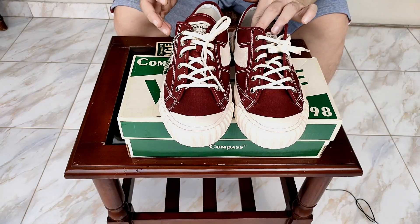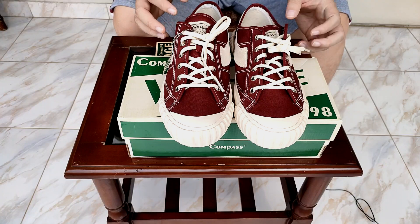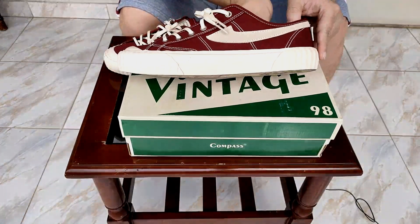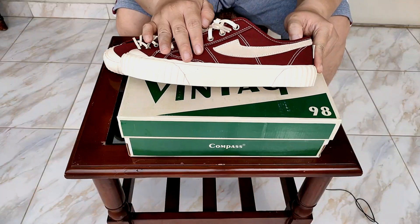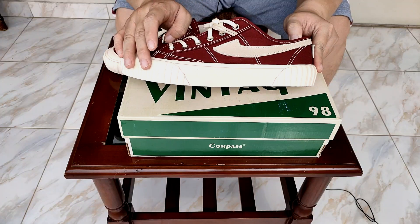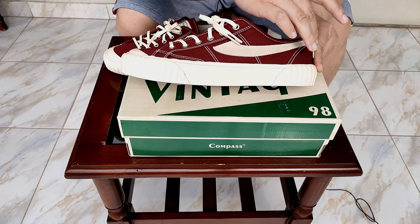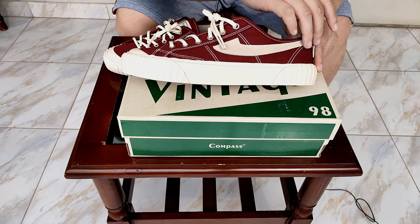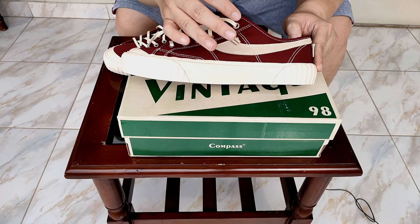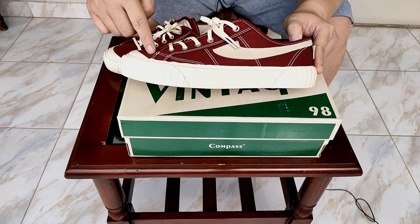Sekarang gue mau ngomongin closer presentation look dari sepatu Kompas Vintage 98 ini. Kalau bisa kalian liat, warnanya maroon, bahan dasarnya itu kanvas, dan warna midsole-nya itu off-white. Di sini tuh lebih off-white lagi untuk bagian branding-nya, dan off-white-nya lebih dalam warnanya. Sedangkan stitching-nya pake warna putih.